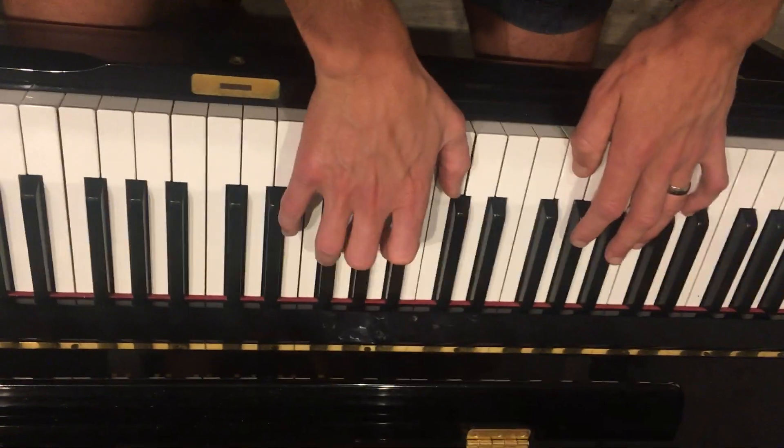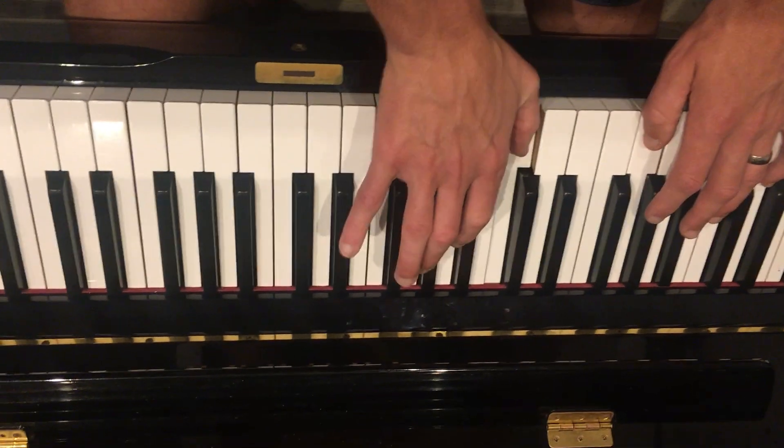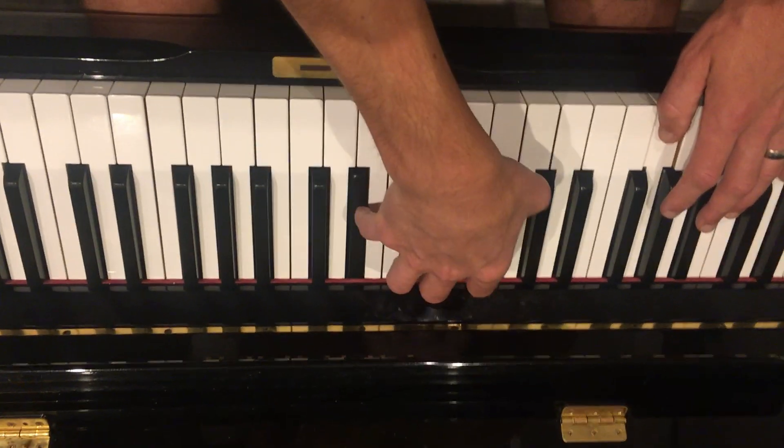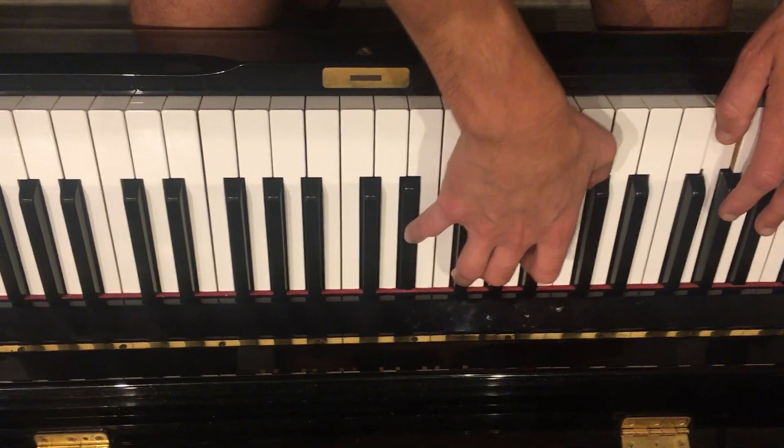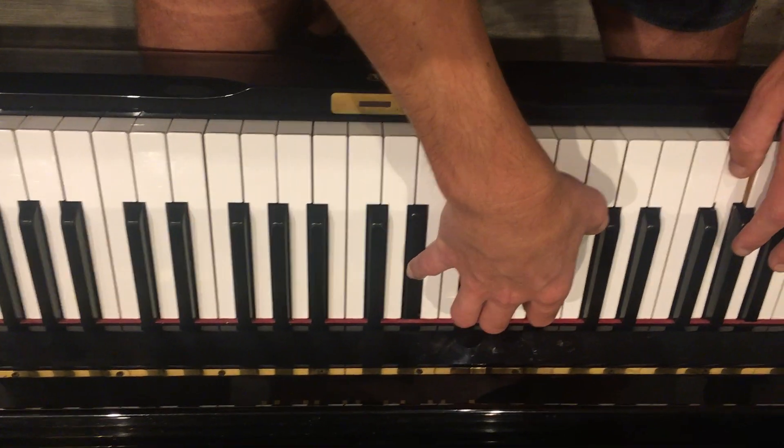It's the only rhythm in the song. So the way this goes, in the right hand it goes: low, high, middle, low, high. That's pattern number one. And you play it twice.